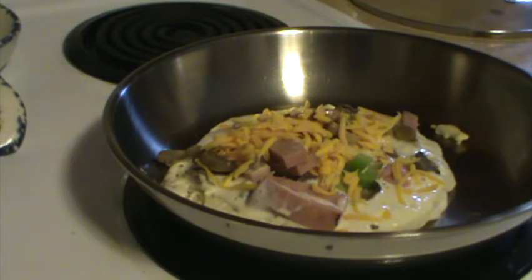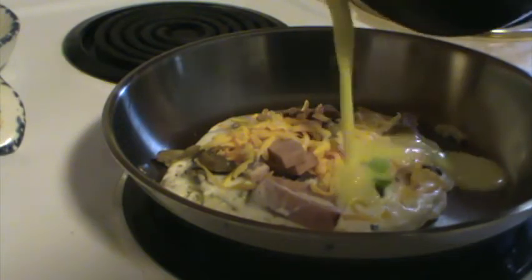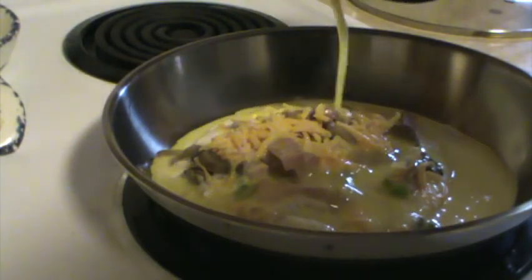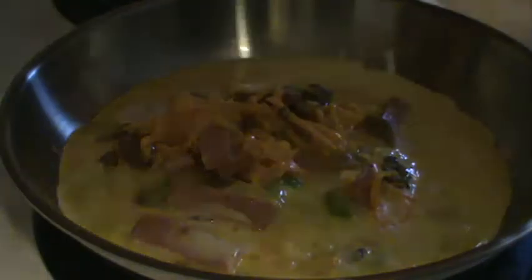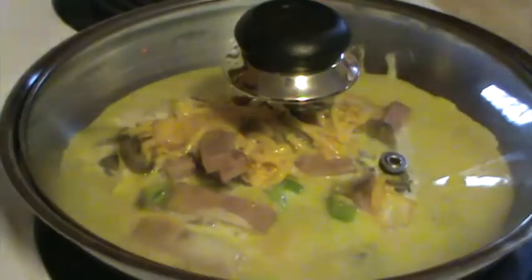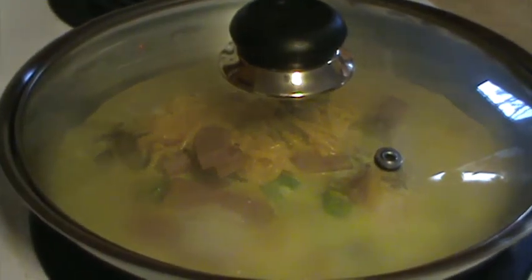Now it's time to pour in the eggs. This is very important, as it binds the whole thing together. Make sure they cover the surface of the pancake. Don't use too many, though. At this point, you can turn the temperature down and put the cover on the pan.